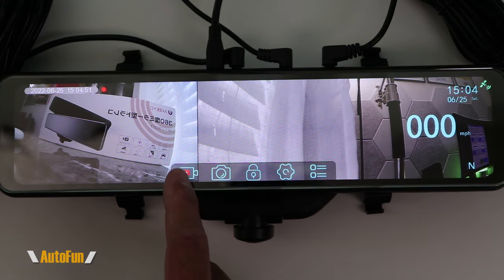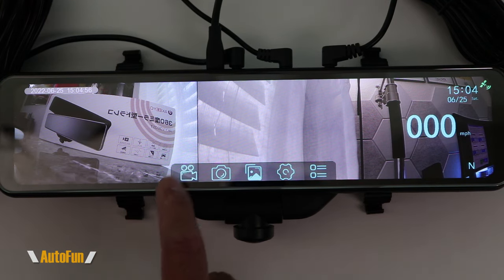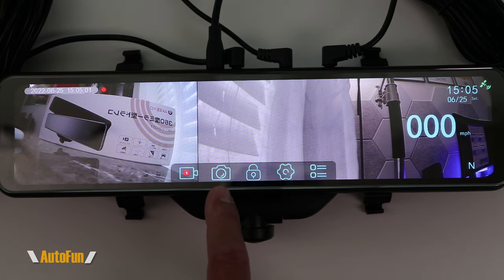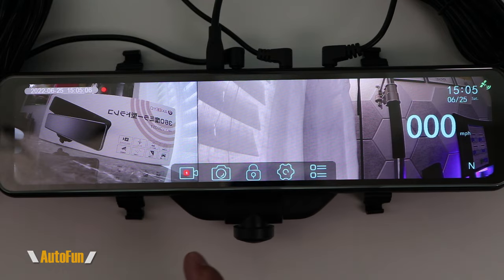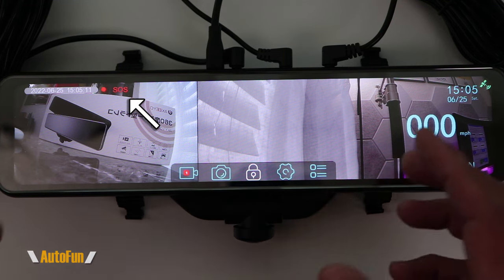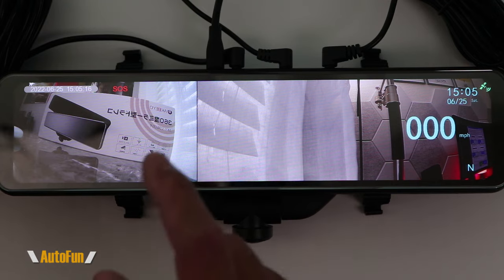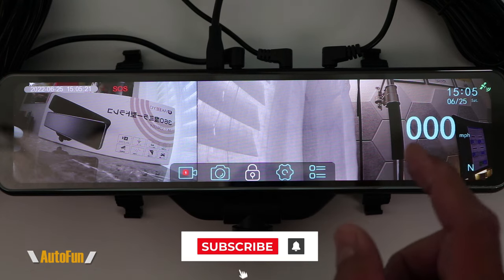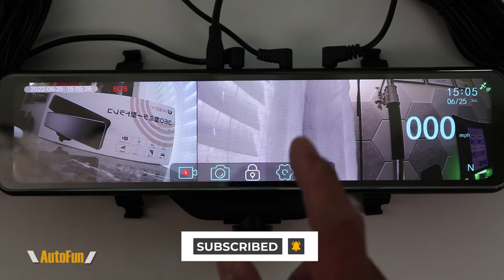This icon allows us to stop the recording — there's no more blinking dot — or start a recording and the blinking dot resumes. The next icon is a picture icon, which allows me to take a picture of whatever the dash cam is currently capturing. The next one is the lock icon, which flags the video. Whatever was being recorded at the time is flagged because we are telling the dash cam something important just happened — save that video in a special place so we can find it easily later, since there are a lot of videos being saved.